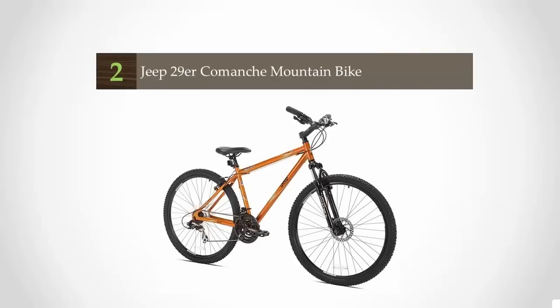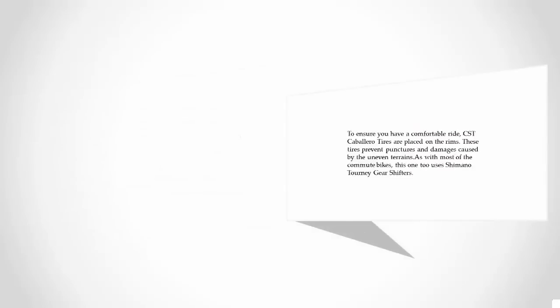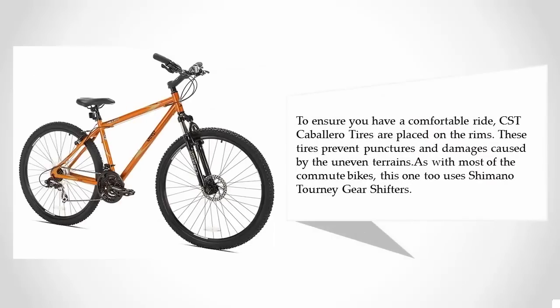At number two, the Jeep 29er Comanche mountain bike lets you do mountain trail riding as well as commute biking. This bike uses a handcrafted aluminum frame and is a medium-sized bike with an 18.5-inch frame. You'll get 65mm travel Zoom suspension to lessen the impact of uneven roads and mountain tracks. CST Caballero tires are placed on the rims to prevent punctures and damage caused by uneven terrains.